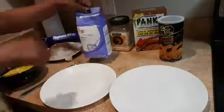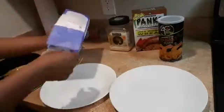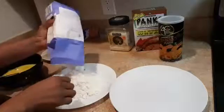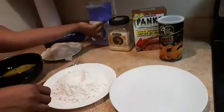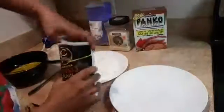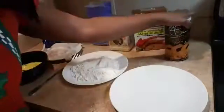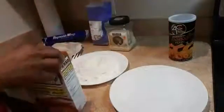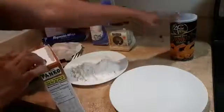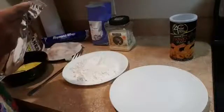I'm going to pour some all-purpose flour in a plate — I have my flour right here. For the panko, I have some leftover but I'm not going to use that one. I'm going to use a brand new one so you guys know I'm not cheating. I have leftover, but like I said, I'm going to use the one I just bought, which is brand new.